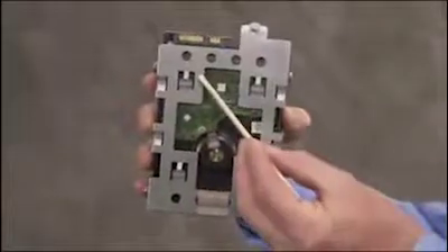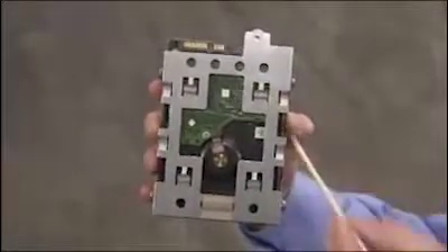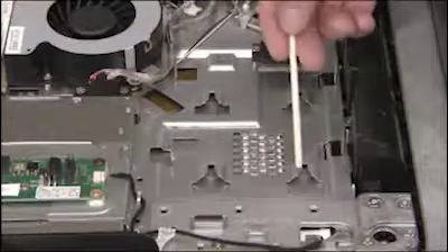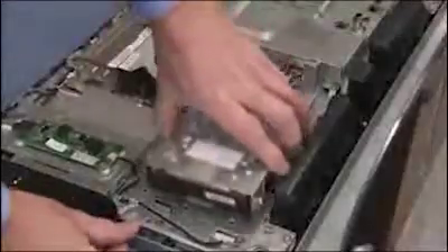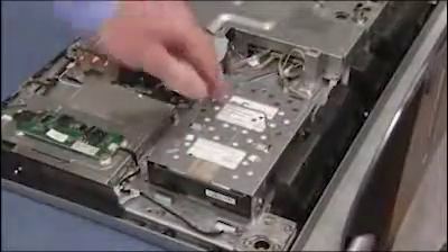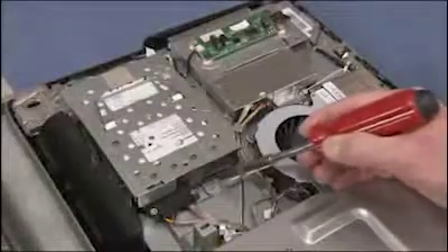The hard drive cage has four tabs on the bottom that fit into four slots inside the PC. To replace the hard drive into the unit, place the tabs on the cage down near their slots, then slide the hard drive toward the center of the PC until secure. Press the handle for the cage down into place. Tighten the captured Phillips screw to secure the hard drive in the PC.